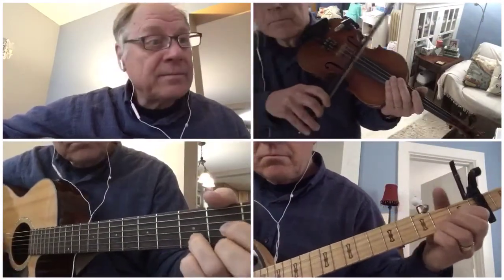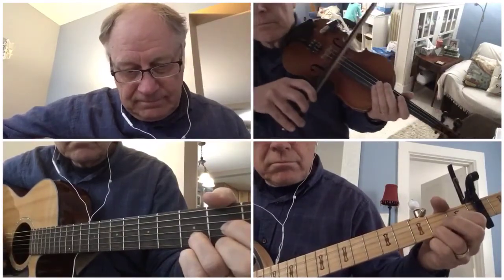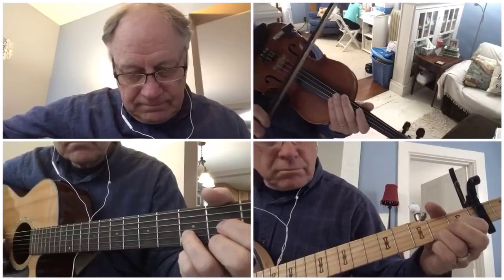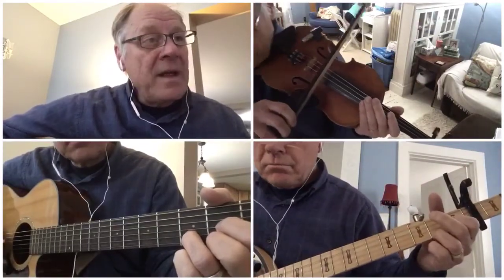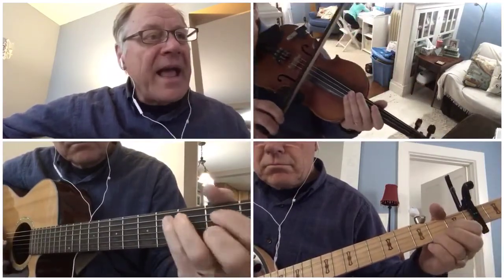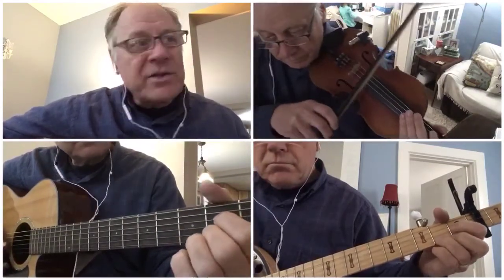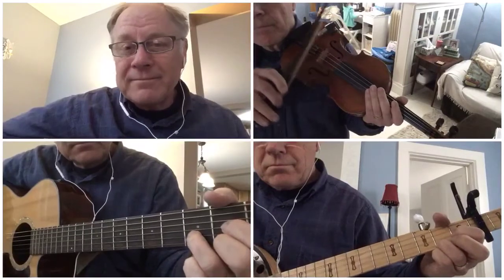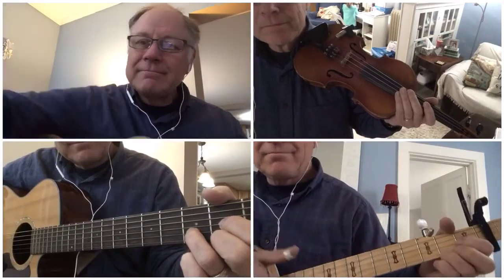Now the banjo starts. Back to the first verse: See the engine puffin', boy, she's makin' time. Battle trains wearin' out the red, red, red. Heading for the mountains that she's got to climb — Bringin' in the Georgia Mail. Bringin' in the Georgia Mail, all the way to the end of the road. Bringin' in the Georgia Mail, to the end of the road. High D.